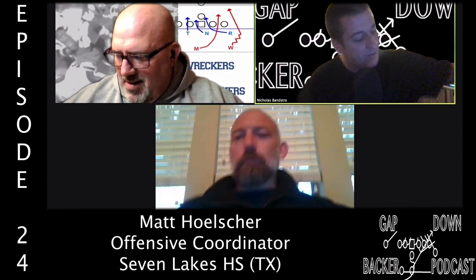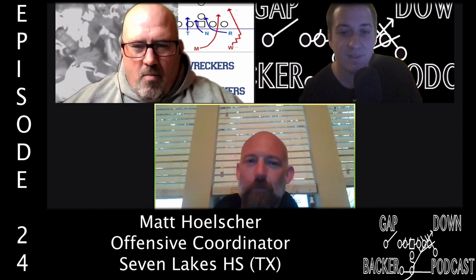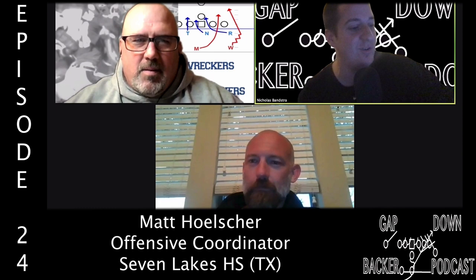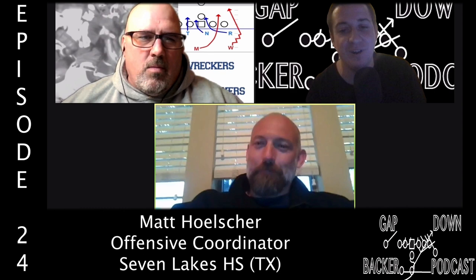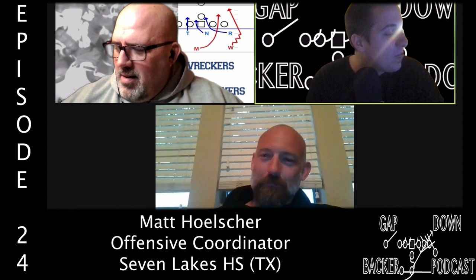Our special guest is Matt Holster, the offensive coordinator at Katy Seven Lakes in Texas. We also want to give credit to our mutual friend John Arnett, who helped set this up.